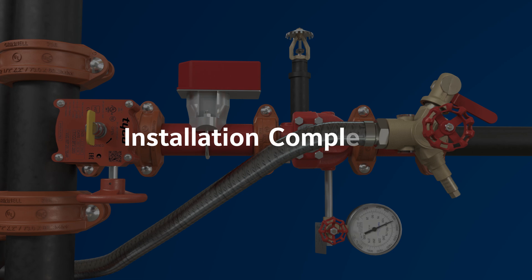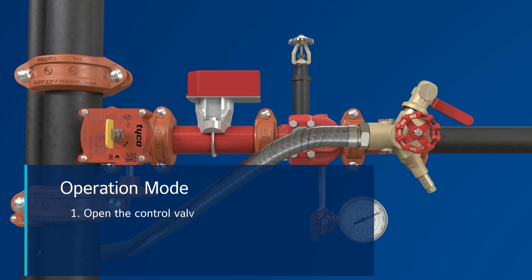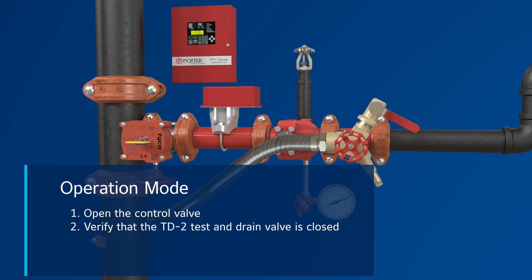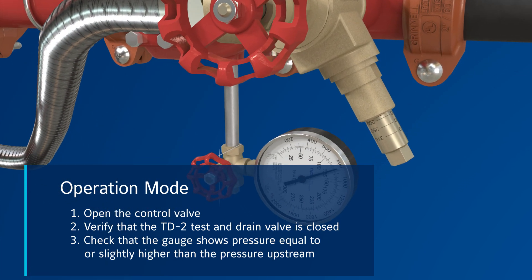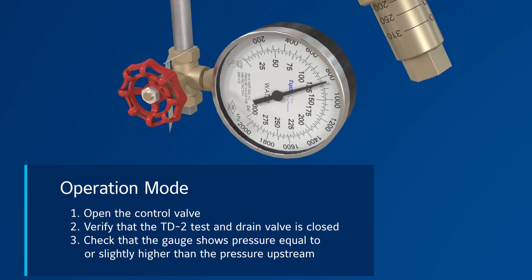After successfully completing the pressurized hydro test, the system is ready for operation. The system is in operational mode when the control valve is open. Ensure the flow switch is connected to the panel. Then verify the TD2 test and drain valve is closed. And finally, check that the gauge shows pressure equal to or slightly higher than the pressure upstream. At this point, the system is ready for operation.